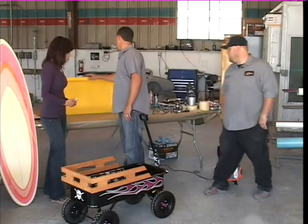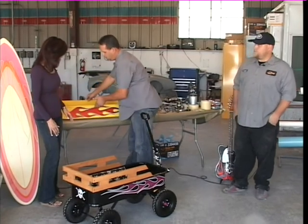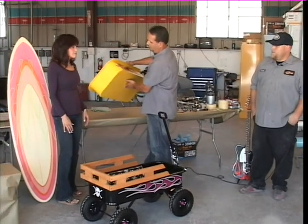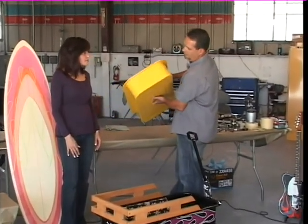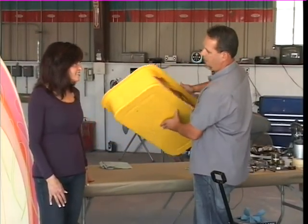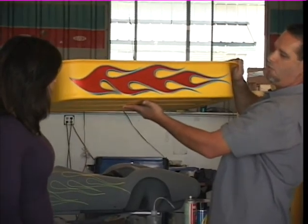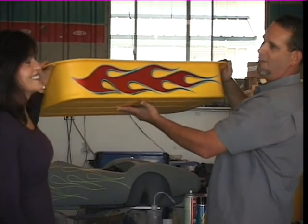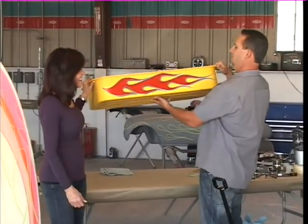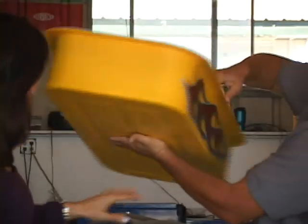Carol came by the shop and we have this Radio Flyer that she purchased. You buy it in pieces, and she chose a yellow color, so we turned the red wagon into yellow. Once that paint was all dried, we sanded it down with a light scuff pad to remove the gloss off that yellow paint. Then we went ahead and applied a flame pattern in some colors of her choice — an orange with a metal flake. I think it came out really good.